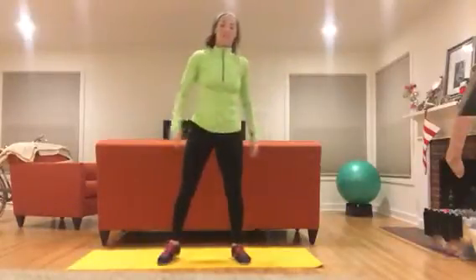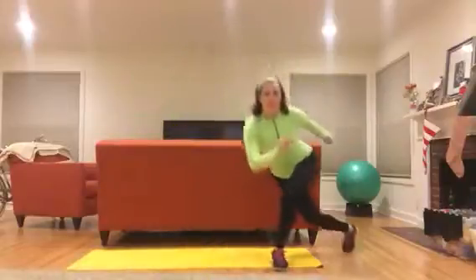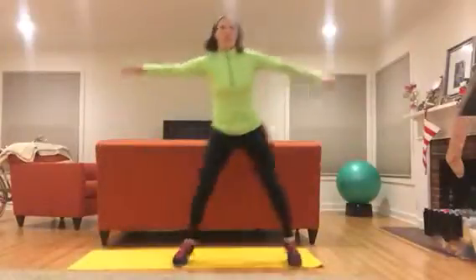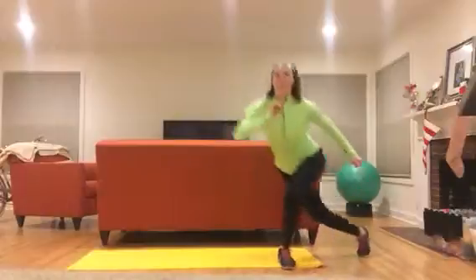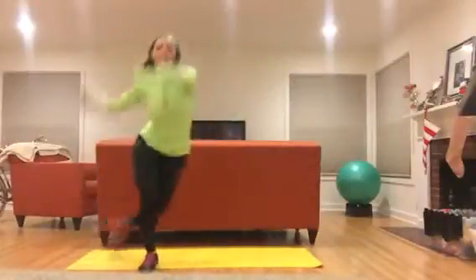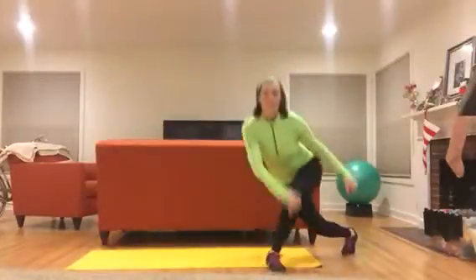Skater lunge — step behind you and sit your booty back. Level one, stay grounded; level two, get some air. Seven more on each side. Add the arms — five, four, three, two.